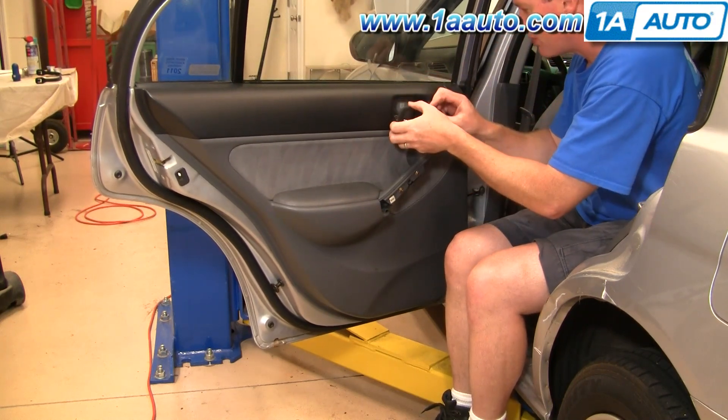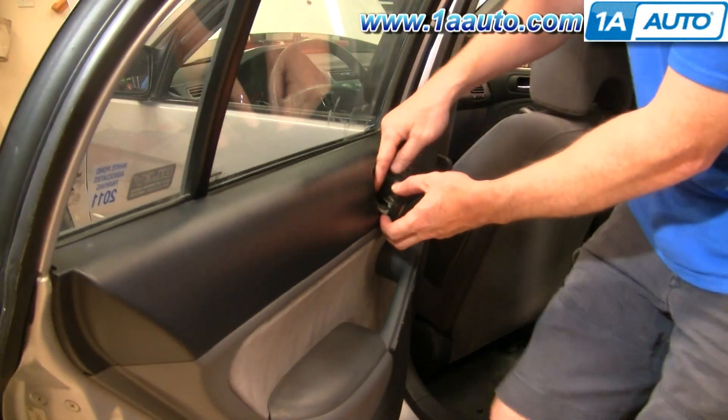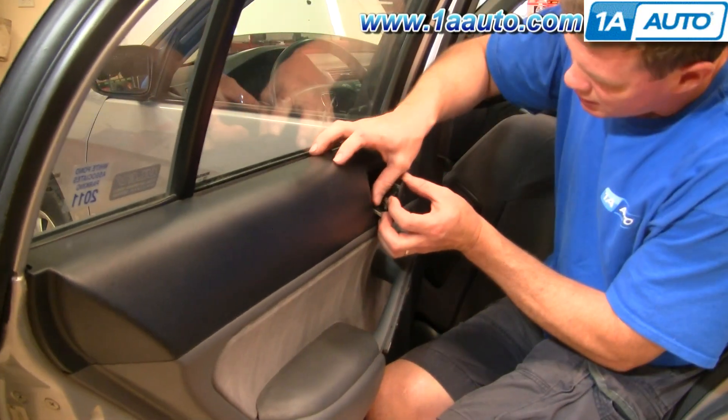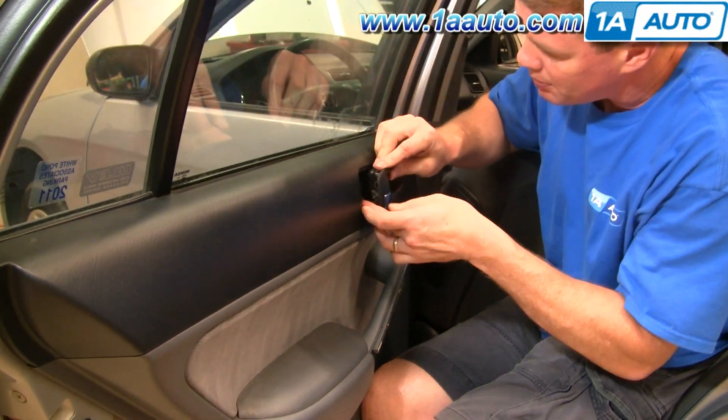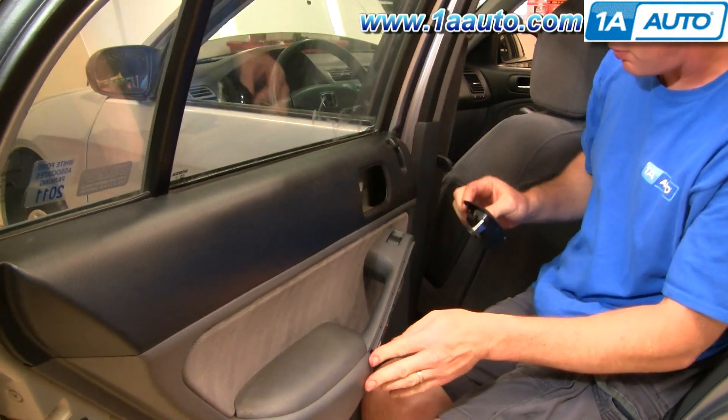Now pull the door handle out — there's a clip right back here. You can either use a screwdriver or your thumb, push the clip, and pull that rod up and out.